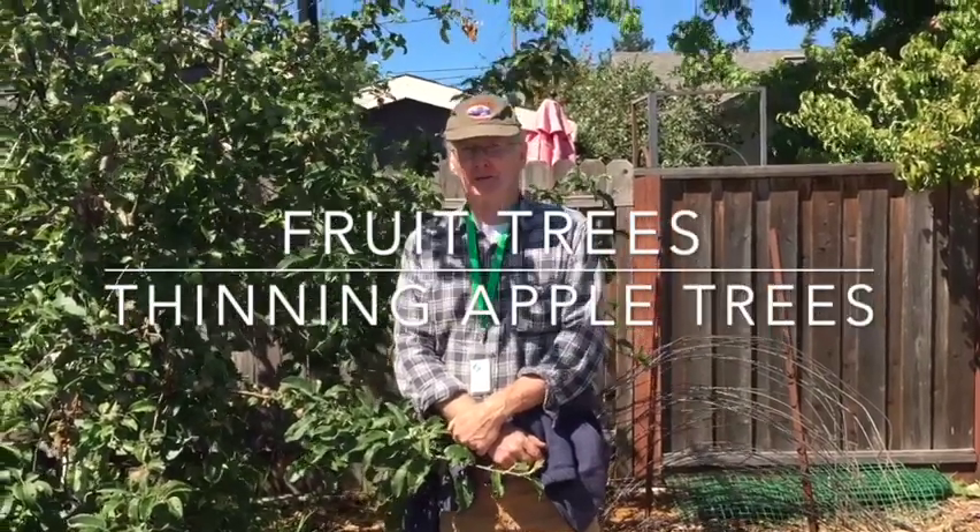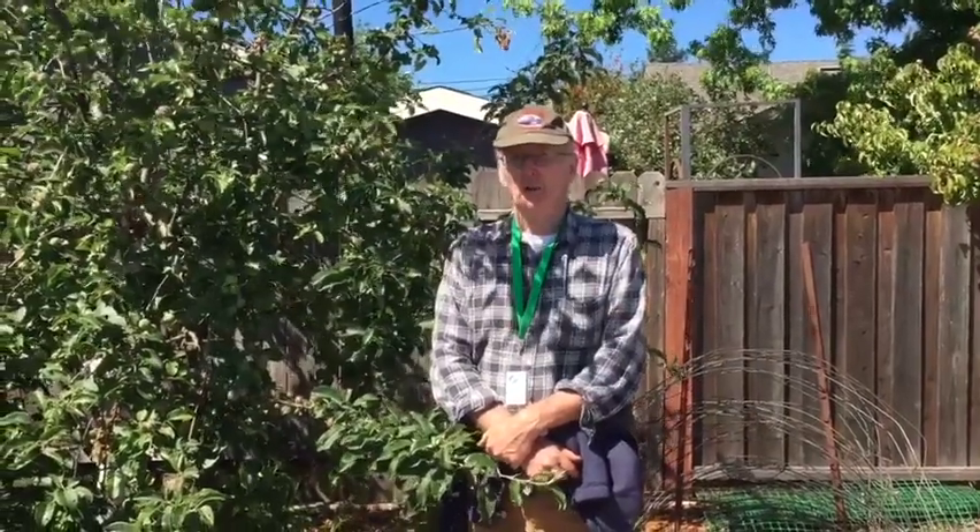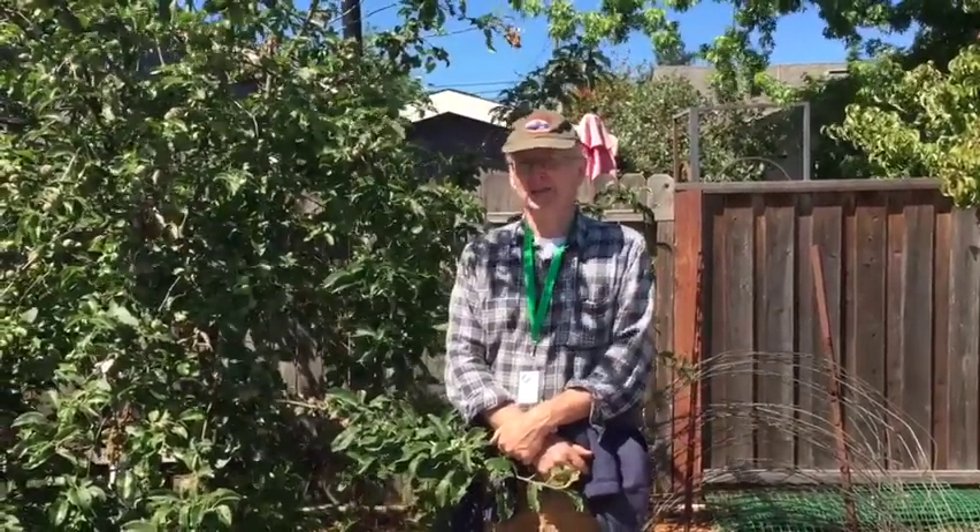Hi, my name is Fred Jarvis and we are at Harvest for Hungry this morning. It's mid-May and it's a good time to be thinking about thinning our apple and pear trees.